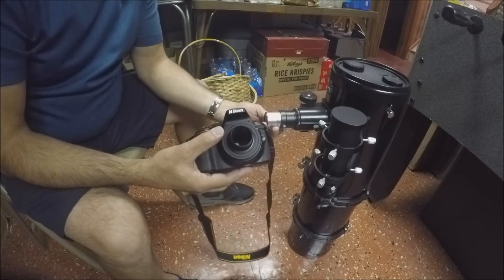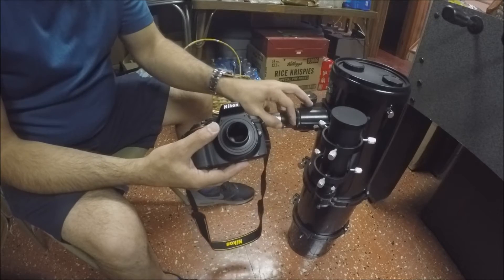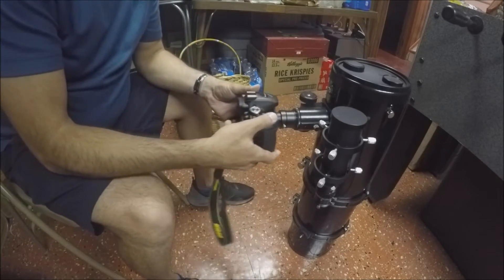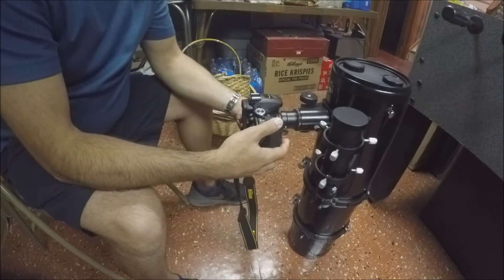The next step is just to remove the eyepiece from the telescope. Take that out, and this should fit very nicely right in there. That's the first method.